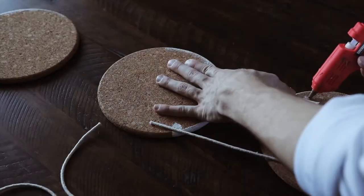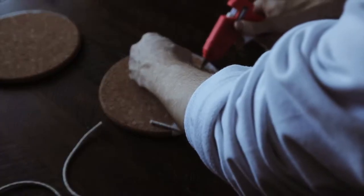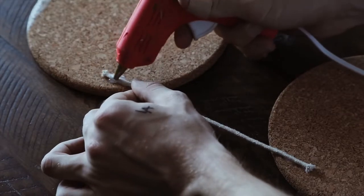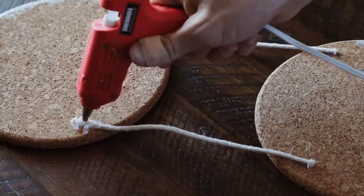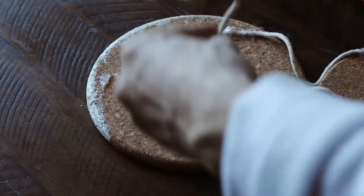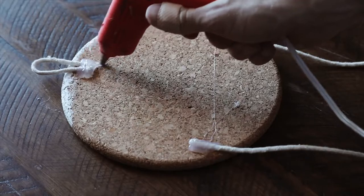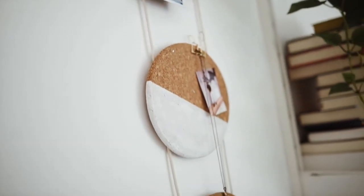I hot glued the strands on the left and right side of the backs of two pieces, and then repeated it on the top as well — this is just going to hold those cork pieces together. I thought that two on each side would give it a little bit more of a stable look, and then I also reinforced all those hot glue edges with just a ton of hot glue to make sure it was really nice and sturdy. Last but not least, I created a tiny loop with a bit of cord at the top just so I could hang it, reinforced that as well, and then you are completely finished with your project.